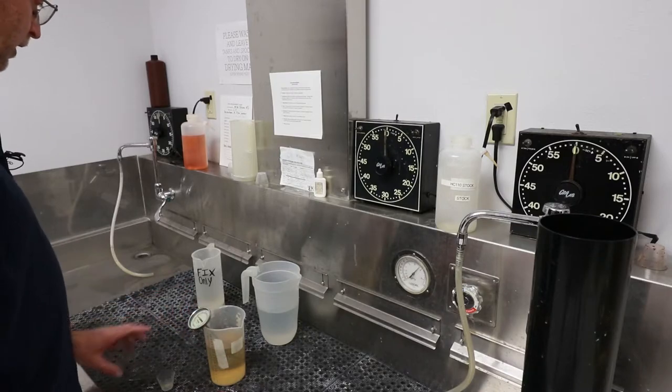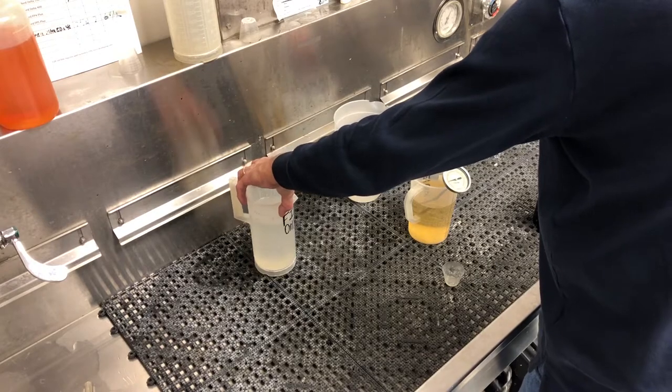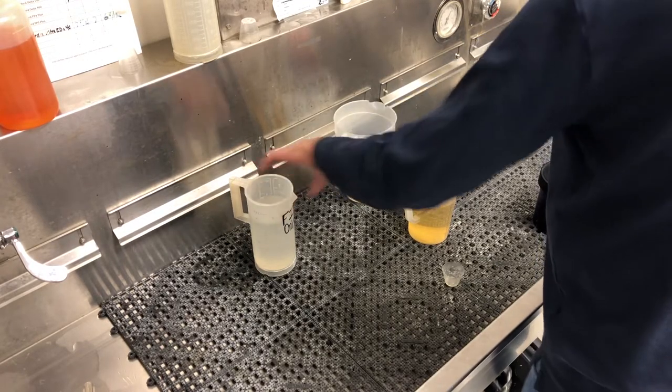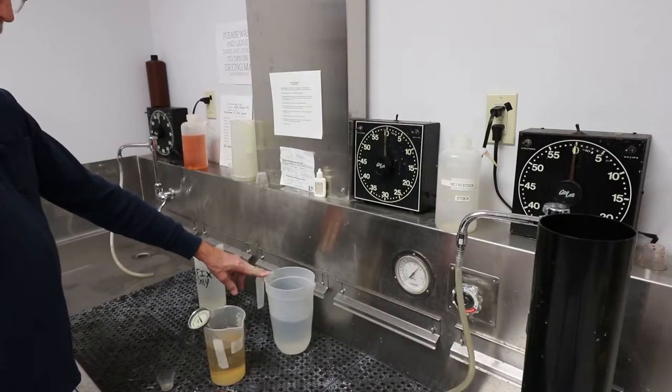As this is checking our temperature, I also have measured out our fixer so that it's ready to go. I also have measured out some water to use for our stop bath so that we can have that ready when we reach that point.